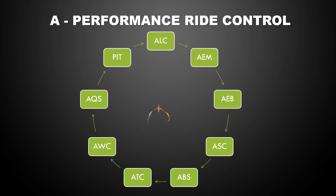Now, obviously, there's a tradeoff between performance and safety. So as you adjust these nine functions, you want to keep the safety factor in mind.